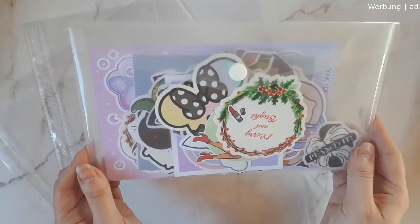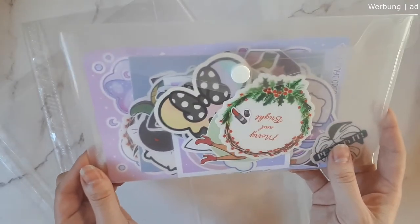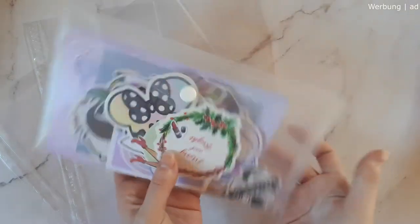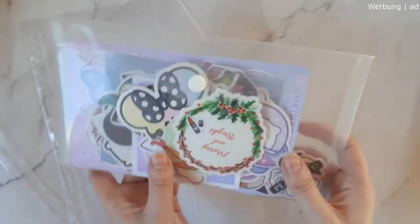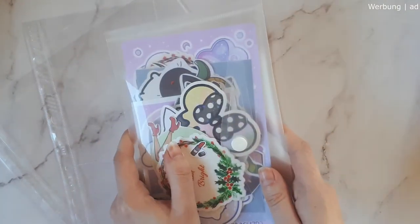You could also use an accordion folder — the kind that opens up with different compartments — to organize sticker bits or little pieces. You can organize those by category or season. I just happened to have these on hand so I use those.